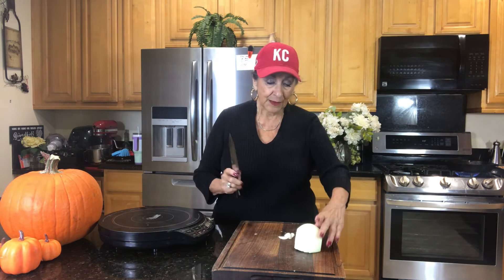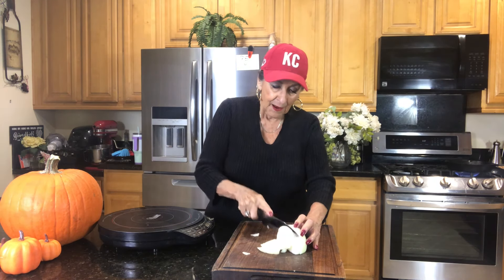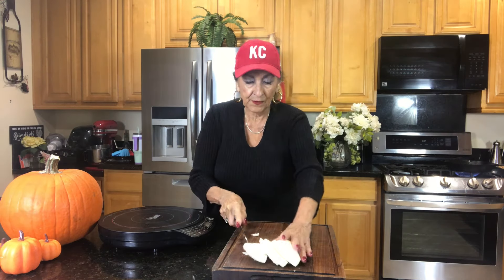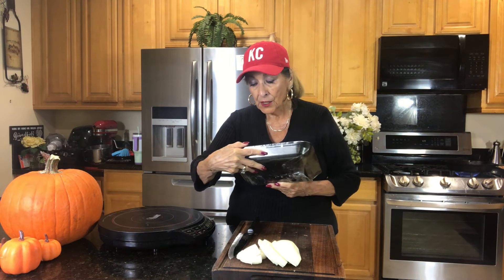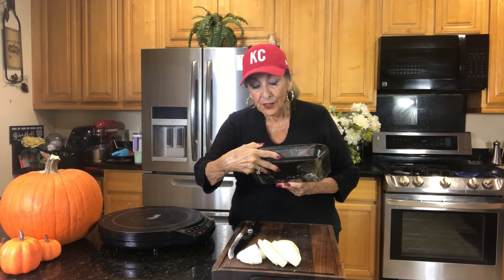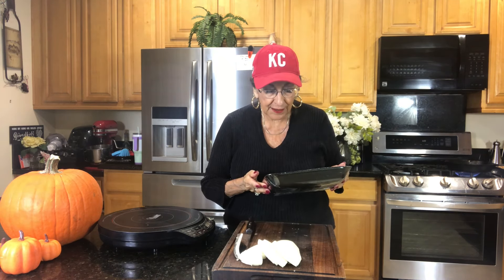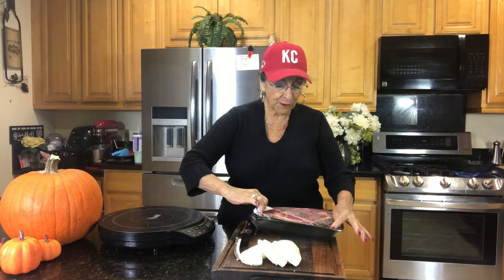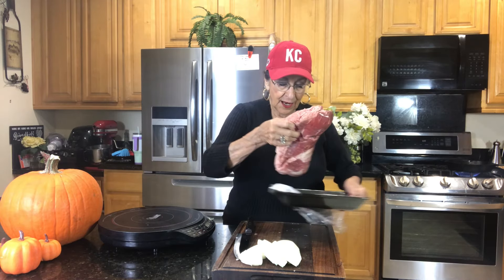I'm starting out with about one large onion and I'm just going to slice it like this. Now we've got that ready to go, and what I'm using here is a two-and-a-half pound lean chuck shoulder cross rib roast. There's a lot to say, but I have used this before — it is an excellent, excellent cut of meat.